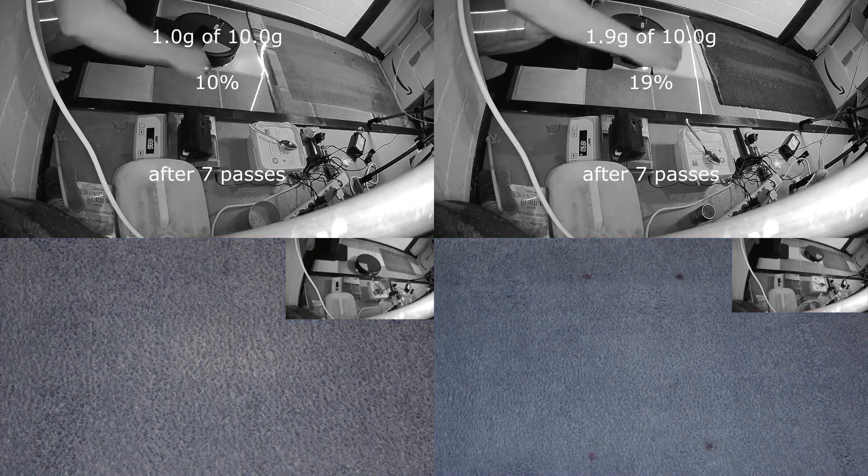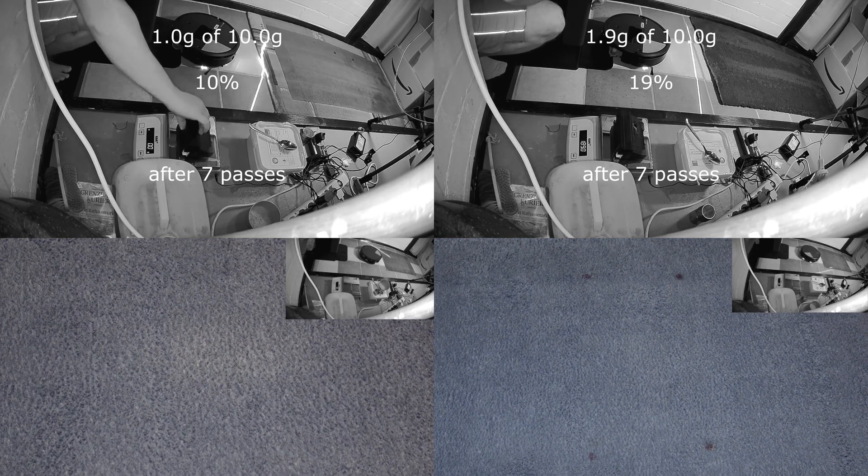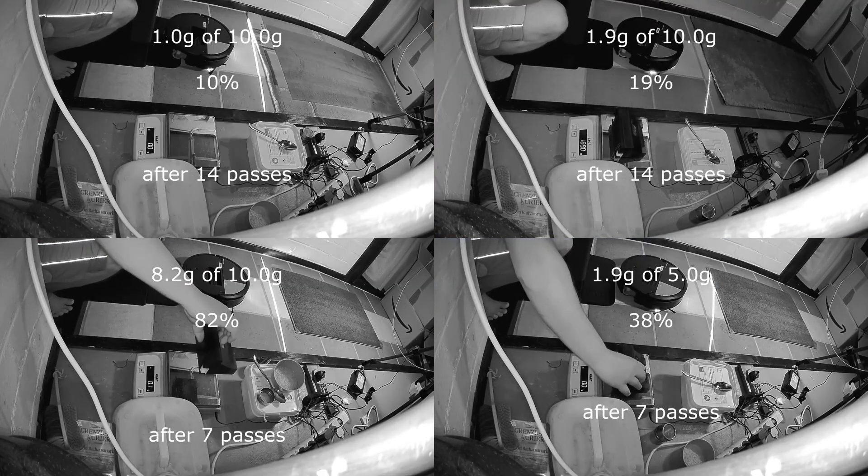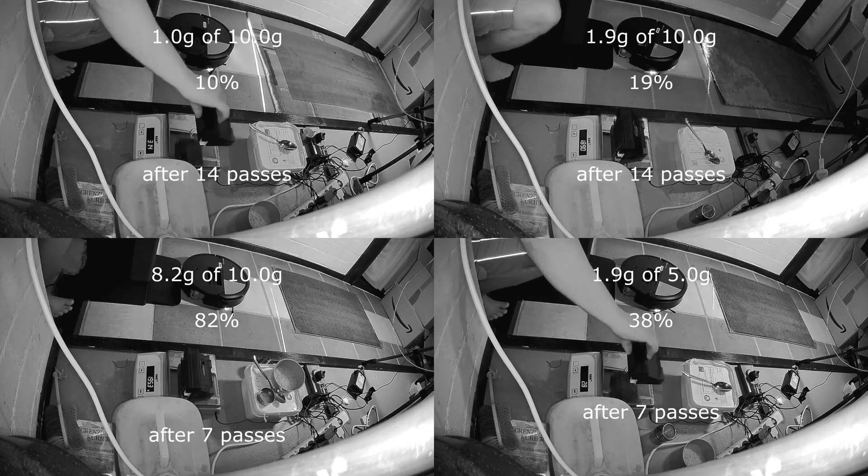The test was done with the maximum suction level selectable. Carpet boost is enabled if available, since some models can boost even higher than the maximum selectable suction. With the exception of the red carpet, all carpets were cleaned in a checkerboard pattern with horizontal and vertical lines. The red carpet was only cleaned in horizontal lines because the pile has a cleaning direction. It was weighed after 7 and 14 cleaning strokes. The dirt mat test ended after 7 cleaning strokes. All tests were performed 3 times and the middle result is shown.